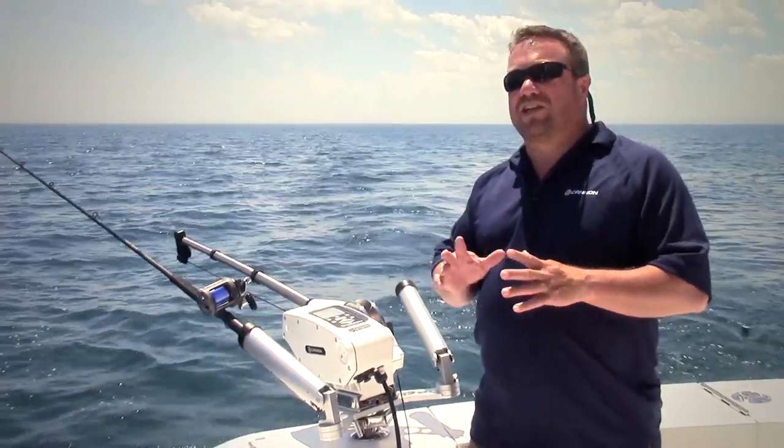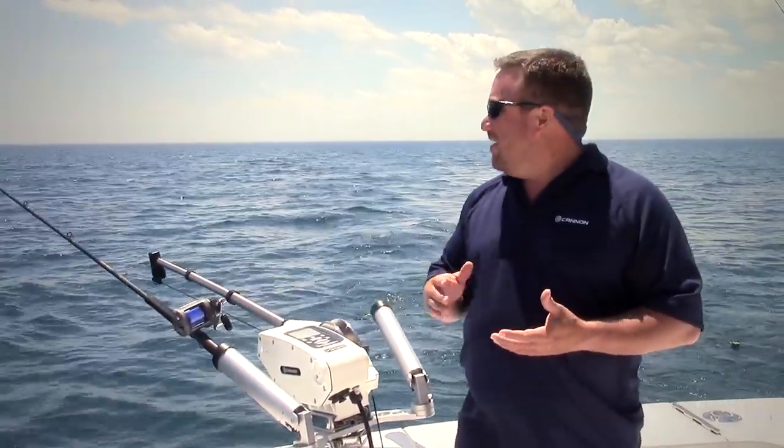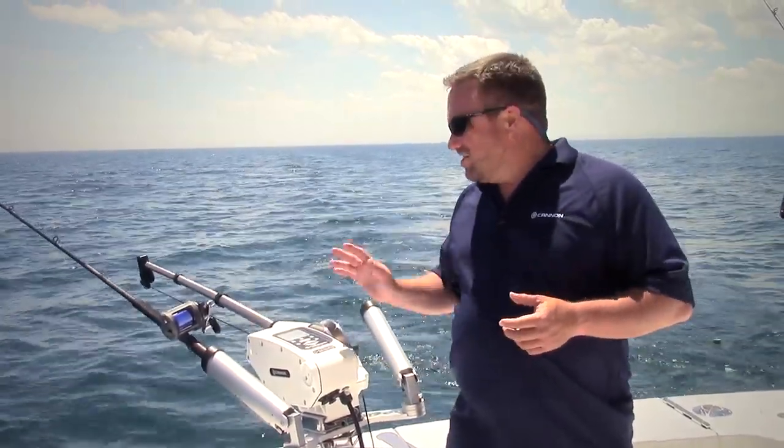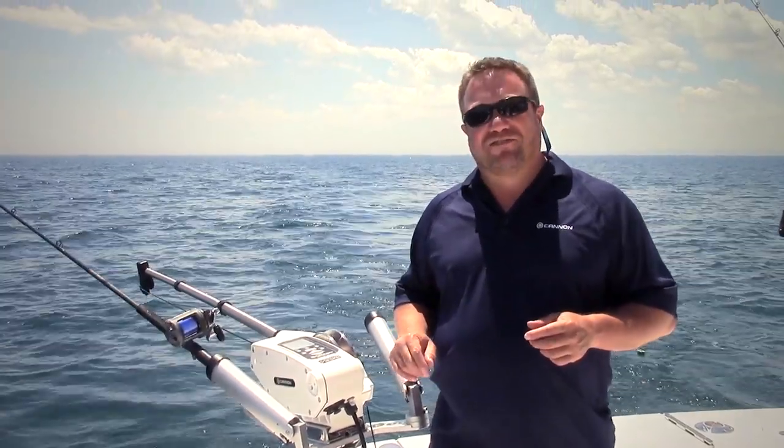A lot of times in these light bite situations, when we're struggling to get the fish to hit, by adding this extra movement we can maybe entice a bite. So that's the cycle feature on the Cannon Downrigger, and again I'm Dave Marionoff, Product Manager with Cannon. I wish you guys good fishing and good luck on the water. Stay safe. Thanks.